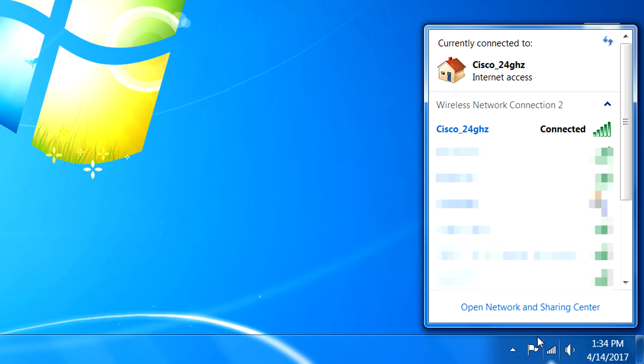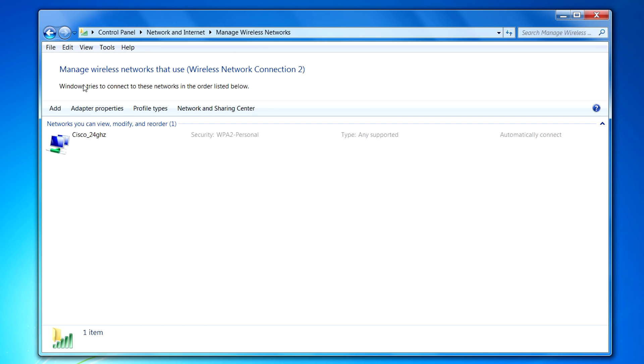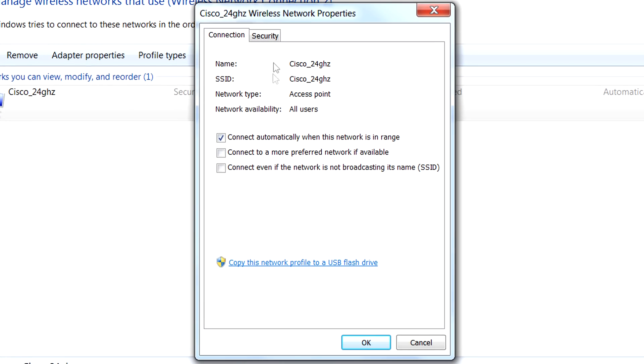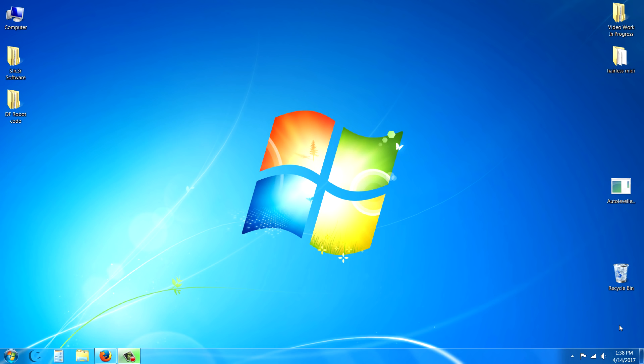There's always a chance the password may have changed. Click on the wireless settings, open the Network and Sharing Center at the bottom, then click on Manage Wireless Networks. This shows a list of saved wireless networks. Click on the one you use, go to the Security tab, and click 'Show characters' for the network security key to verify the password is correct. Some Windows versions won't connect even when it says connected if the password is wrong.